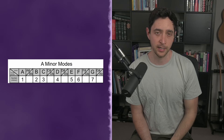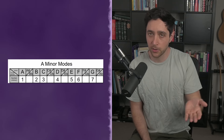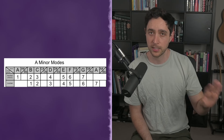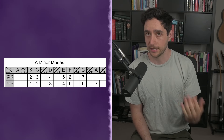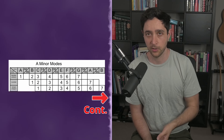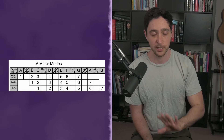The way we find those modes is by keeping the exact same notes, but changing the start position. For example, the first minor mode of A minor is A minor. The second mode is B Locrian — we start on B and end on B, but we keep the same notes as A minor. The next is C Ionian, also known as C major — start on C, end on C, keep the same notes as A minor. All of these modes give different flavors to your sound.